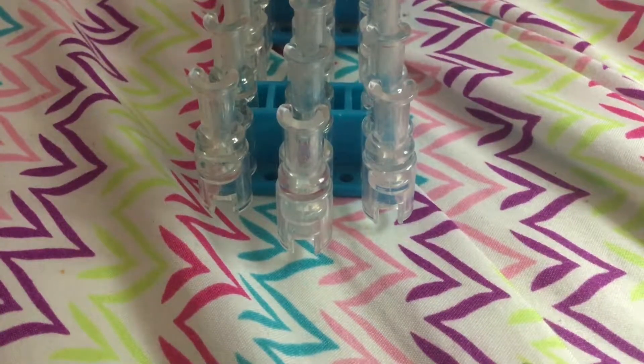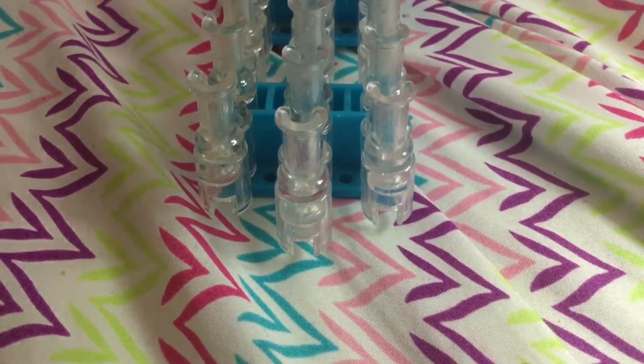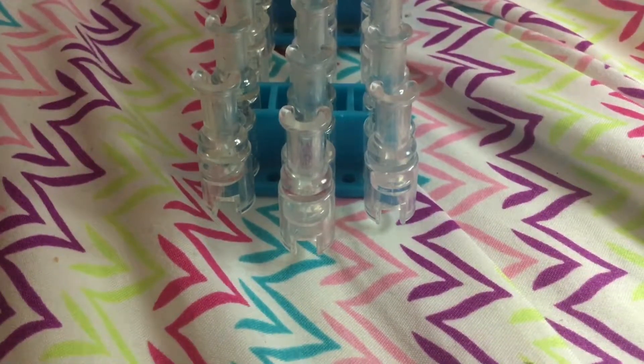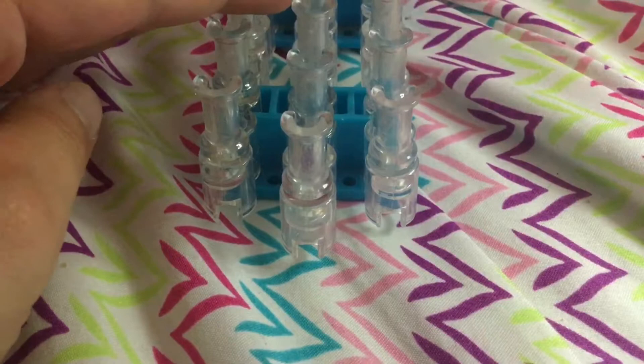What's up guys, it's BeachLimmy here, back with another video. In today's video, I'll be teaching you guys how to make the triple single bracelet. So we're going to go ahead and get started. I'm going to use rainbow and gray colors, just to let you guys know.